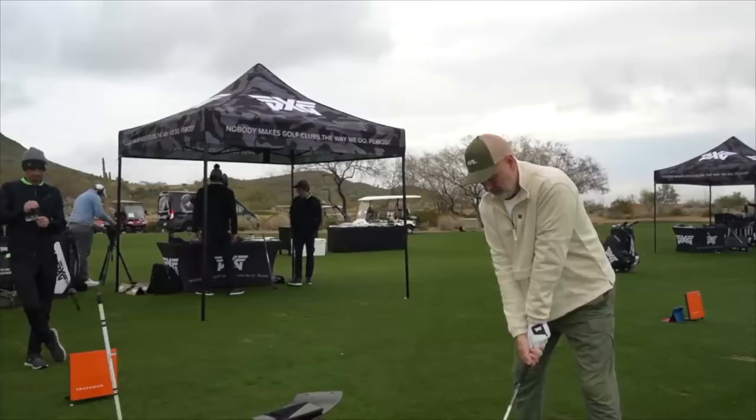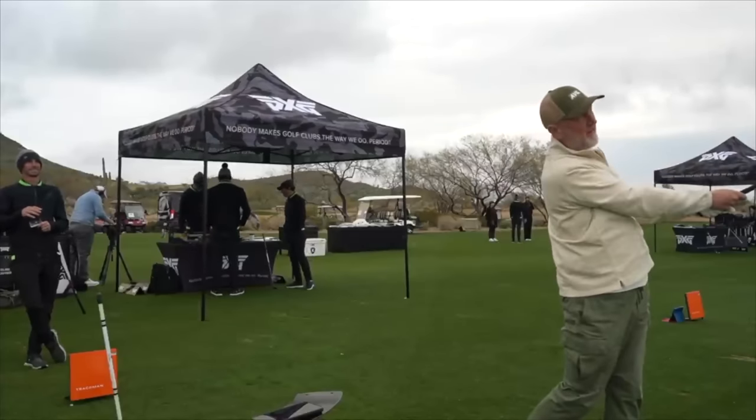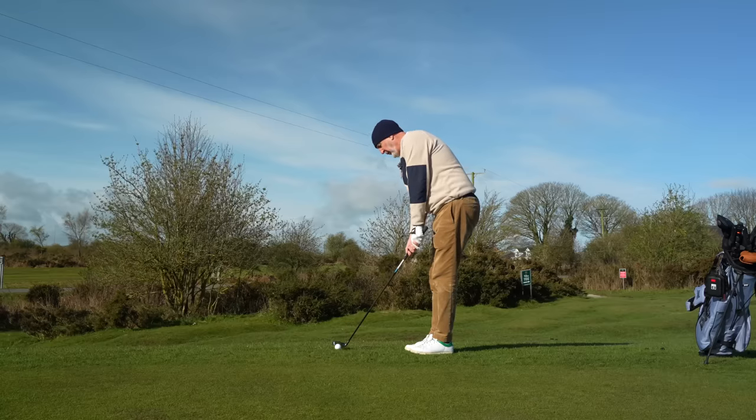I went through a custom fitting back in February — it had probably been a year or so since I'd done it. What I realized was my five iron was no longer performing the way I thought it was. The performance data was telling me I needed to consider a change, and when they put this club in my hand and showed me the numbers, it was a no-brainer. That club was, of course, a hybrid.